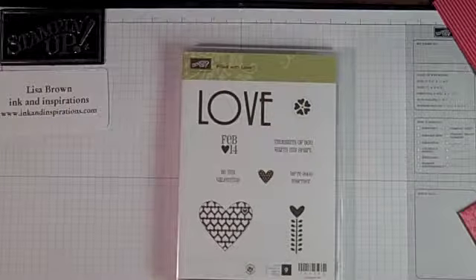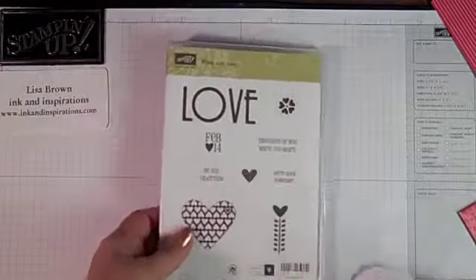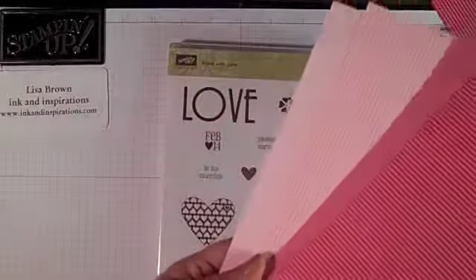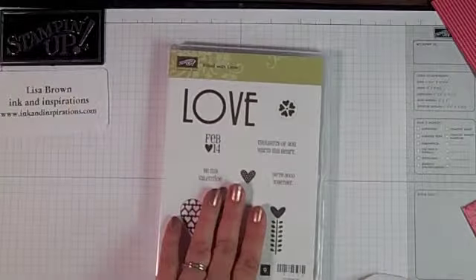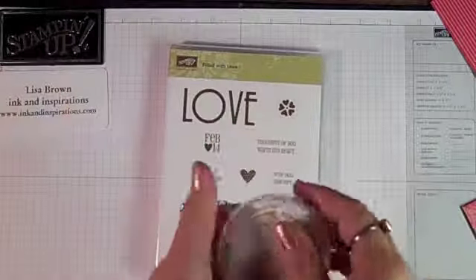We are on Part 2 of our Filled with Love Bundle Valentine Card and Envelope for Kids. Yesterday we made a little card using the Filled with Love Stamp Set. In this bundle — that's the promotion right now — you get 12 sheets of Designer Series Paper, 3 each of 4 different papers, the stamp set, and a free pack of Biddy Buttons. We are going to use one of these today on a little envelope I'm going to show you how to make.